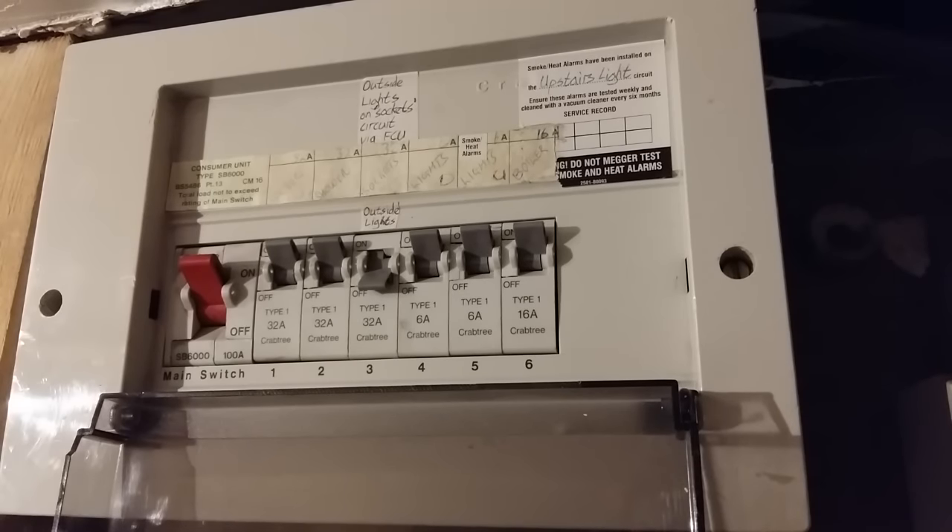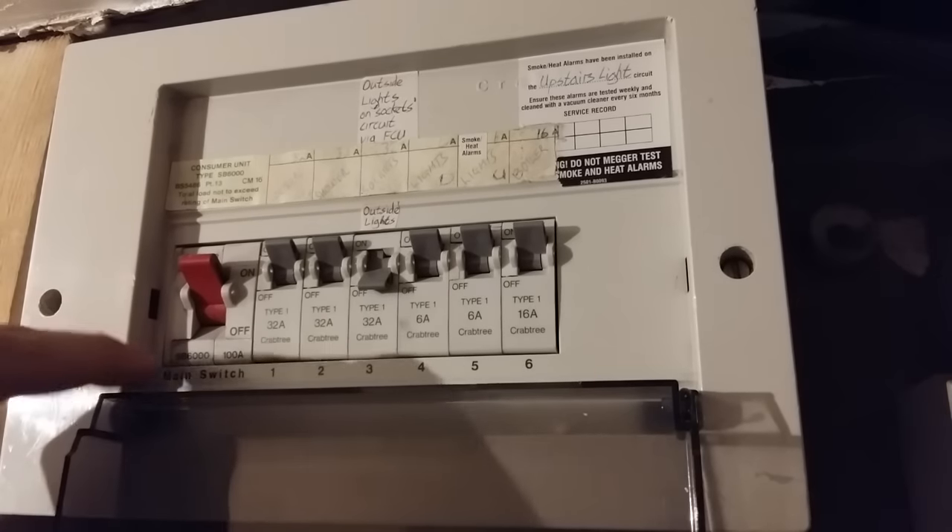To test this, you can go to the socket that you're working on and plug in an appliance that you know works and check if it comes on. The other way to do it would be, once the socket's removed, to check with a circuit tester or a voltage tester and see if it lights up. If you're unsure which switch does what, you can always isolate all the power to the property using the main switch, which is usually coloured red.